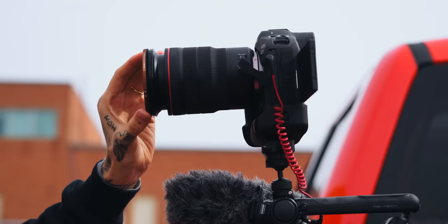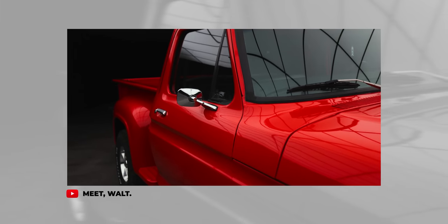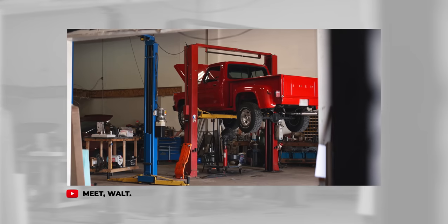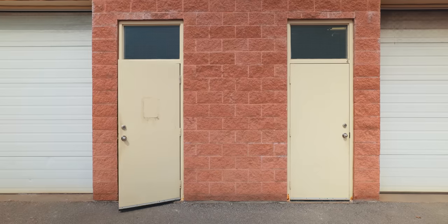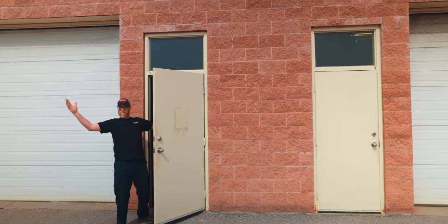Do you remember the first video of this year I posted about my red 1977 Stepside F100? Well, at the end of that video I said, 'We'll see you in the spring.' It's spring. Remember this guy? It's everyone's favorite ginger. We are rare, you know.